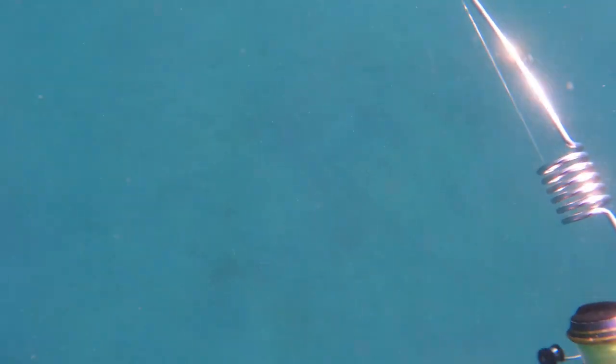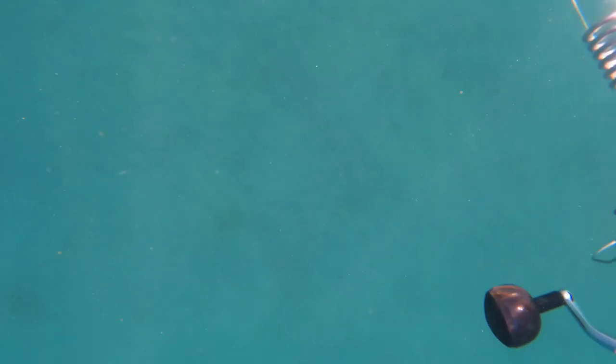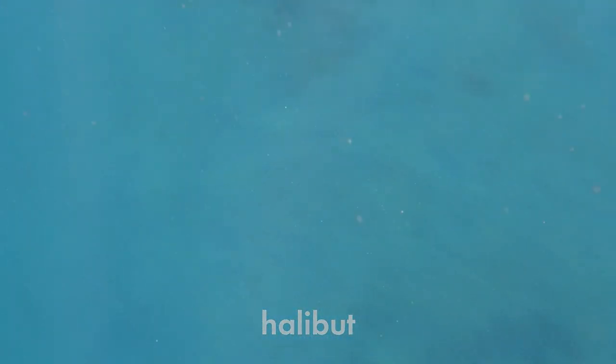Yeah, I was just swimming around, and even here - it's hard to see but there's a halibut in the middle of the screen. I was casting to the halibut, dropping this jig right in front of it. No movement at all until I spooked him and he was gone in a flash. That was the only halibut I saw for the day. And there's an old lobster trap.